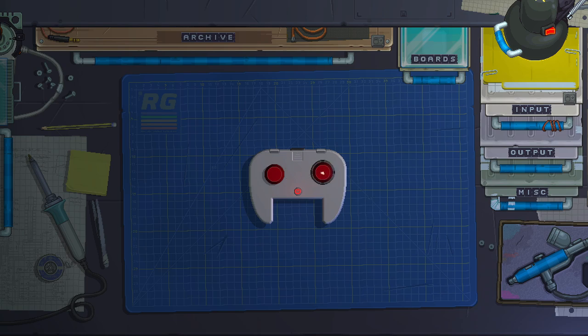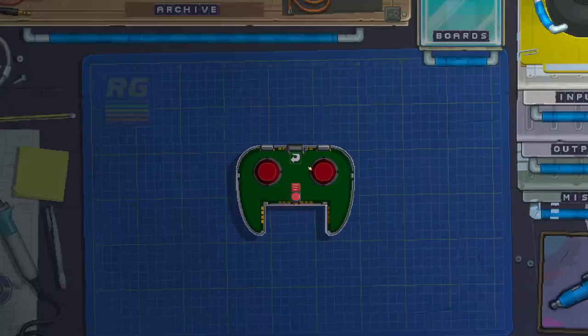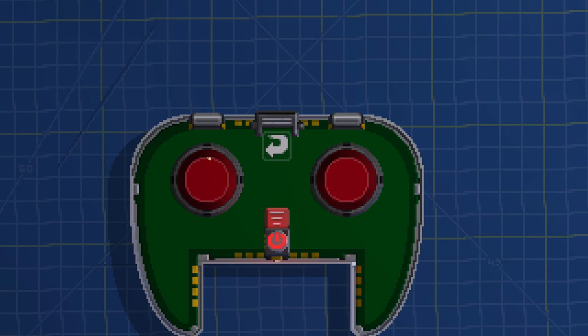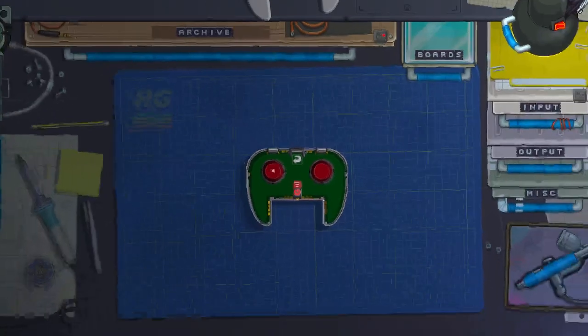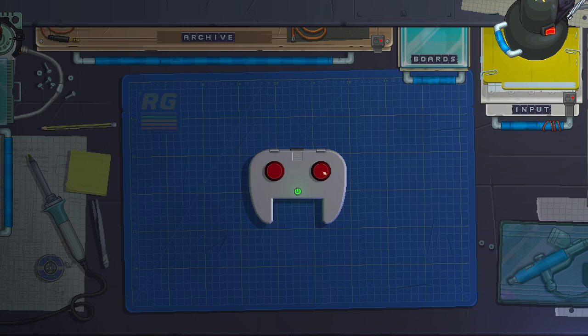The buttons and LEDs aren't perfectly symmetrical, so let's zoom in by pressing Shift and position the components more precisely. Now we have our LEDs and our buttons. If we turn on the device we can press the buttons, but nothing happens because there's nothing connecting the buttons to the LEDs. To do that we need a CPU.